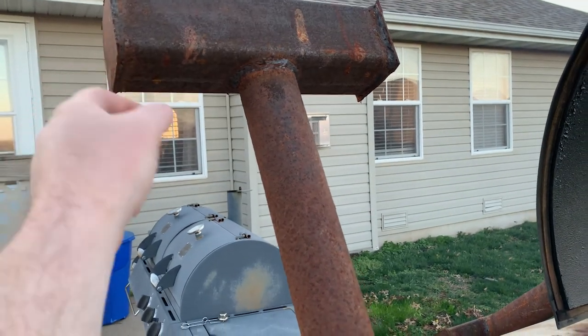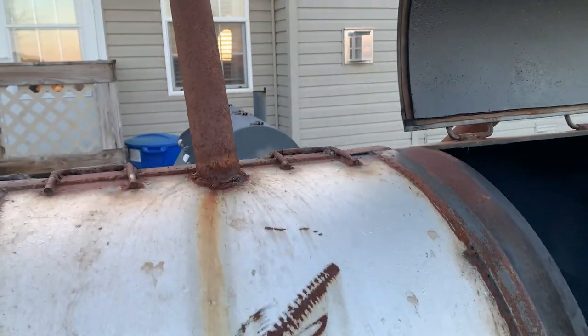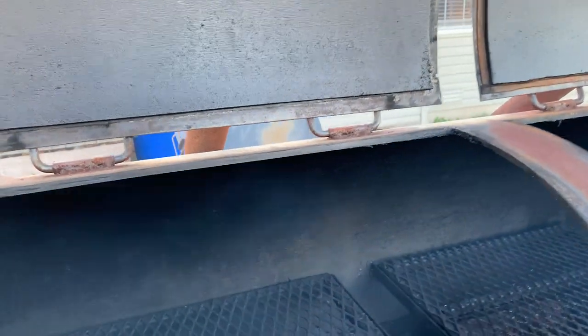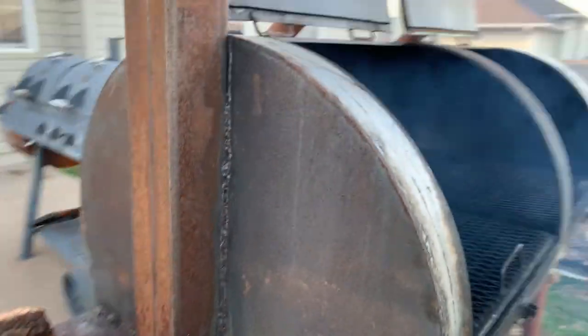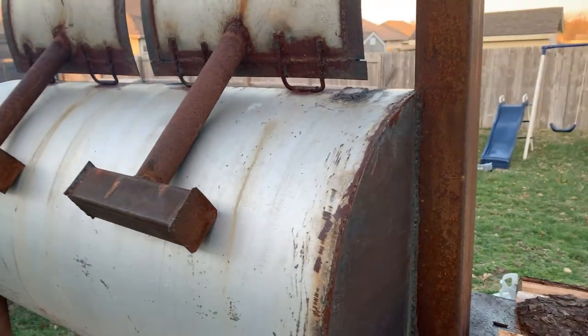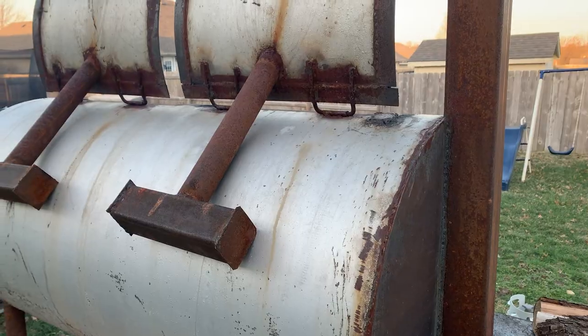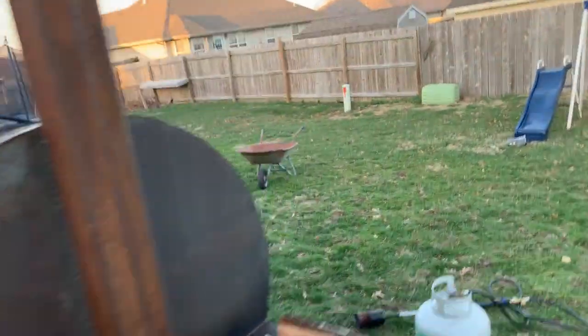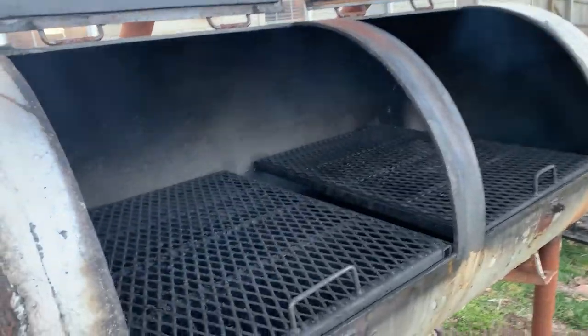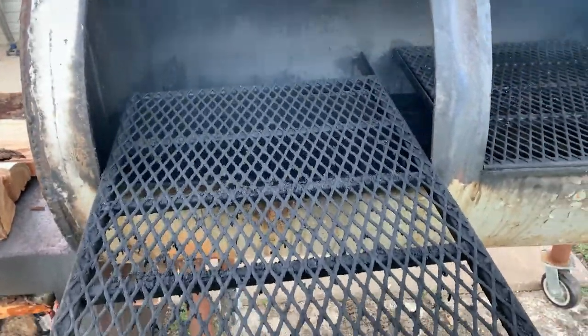I filled that full of sand, closed it up on each end, and put it on a pipe that acts as a counterweight and a stop so that it doesn't go all the way back. It stops right there, which keeps it from warping, and makes it easier to open. Then I built these racks here which are removable.